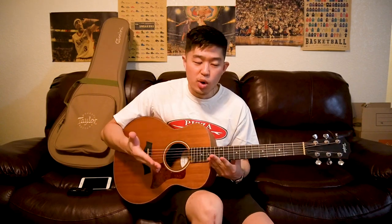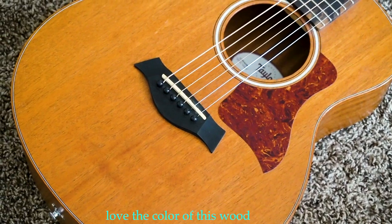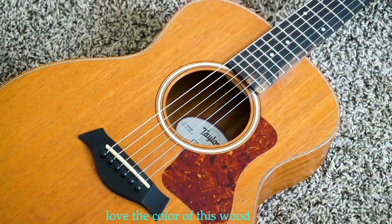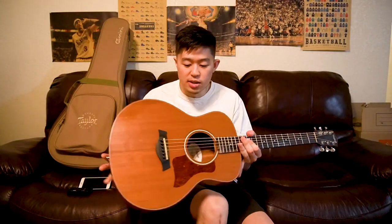My first impression is that this is a very loud guitar for its size. I can actually compare the loudness to some regular-sized acoustic guitars I've owned, which kind of blew my mind. I don't know how Taylor constructed this guitar, but just from a sound standpoint this is a very loud guitar for how small it is.